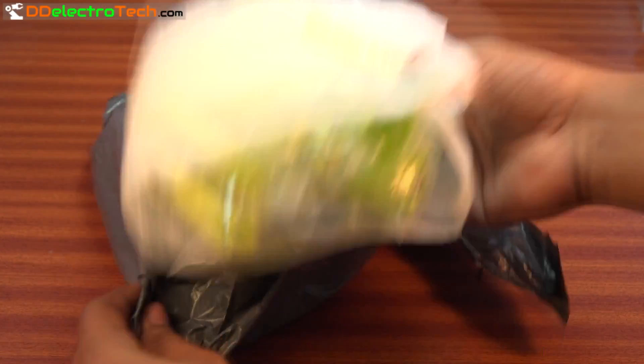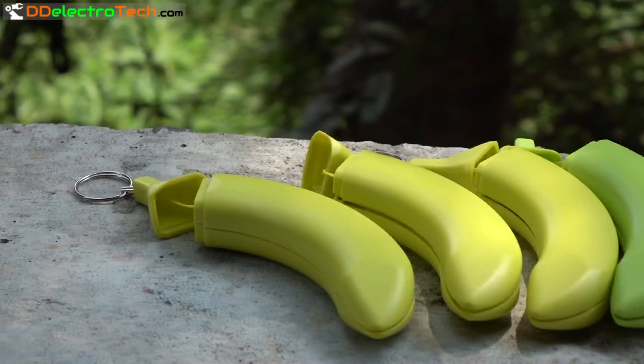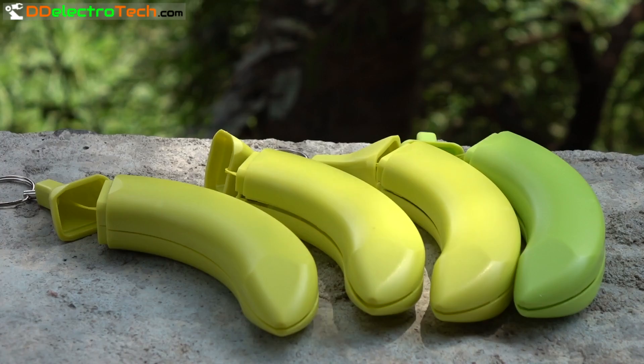Nowadays power banks are essential to everyone. I got a power bank circuit and enclosure at an extremely low price, so I ordered four of them.